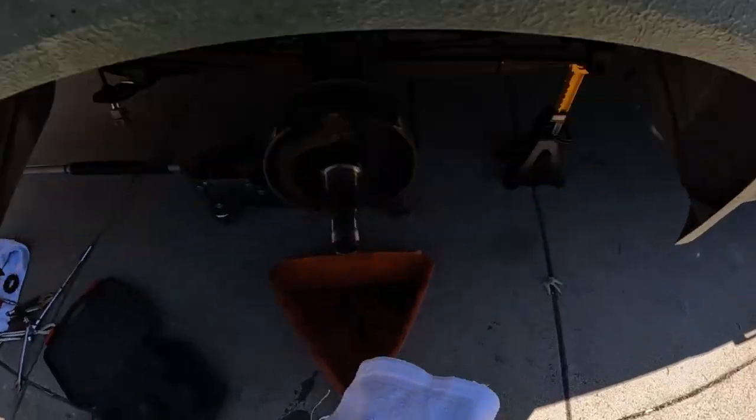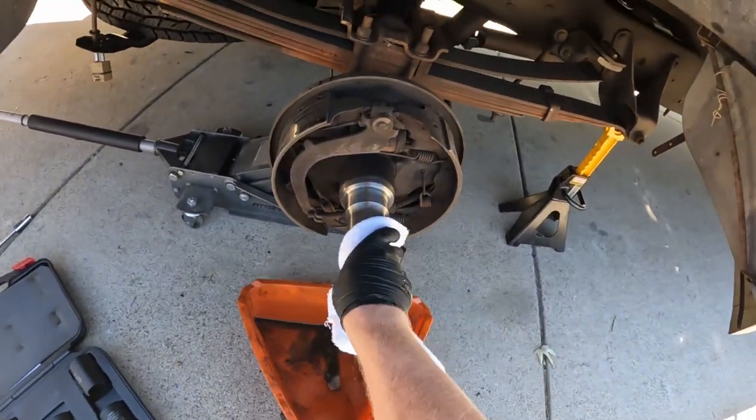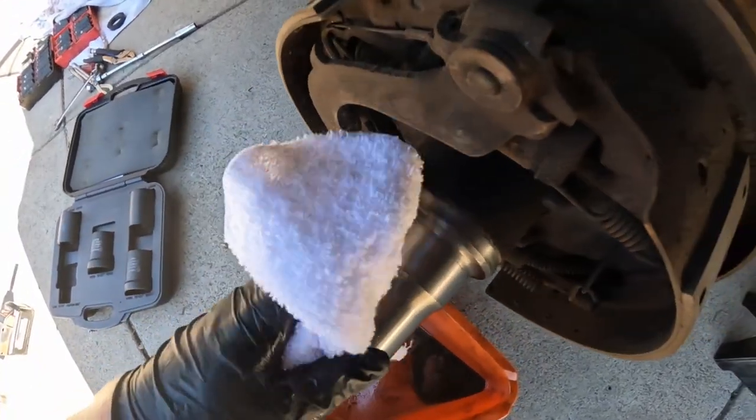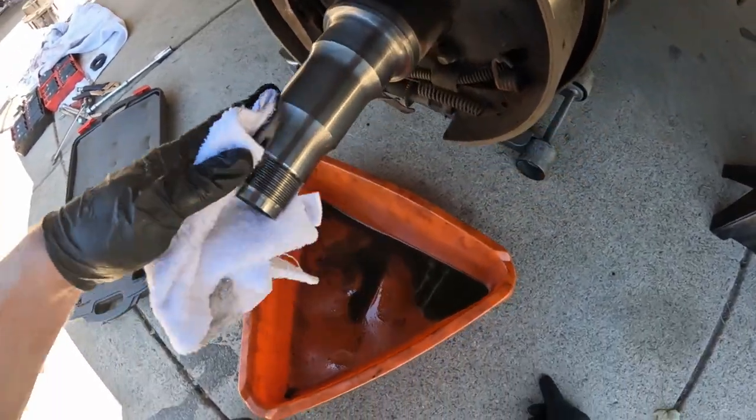We're going to need lots of towels for this job. Wipe the oil and grease off the drum so brake dust doesn't settle on it as much. Inspect it for any gouges or burn marks — it looks pretty good.